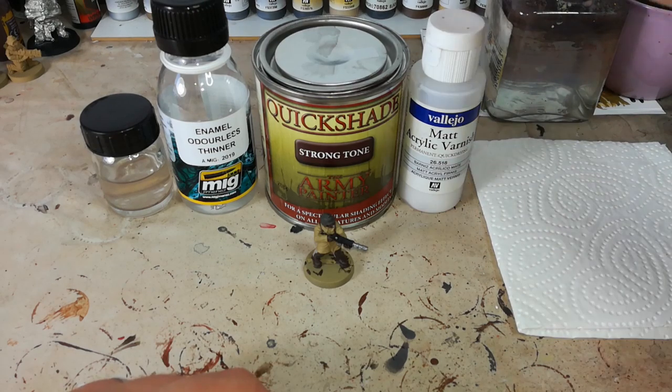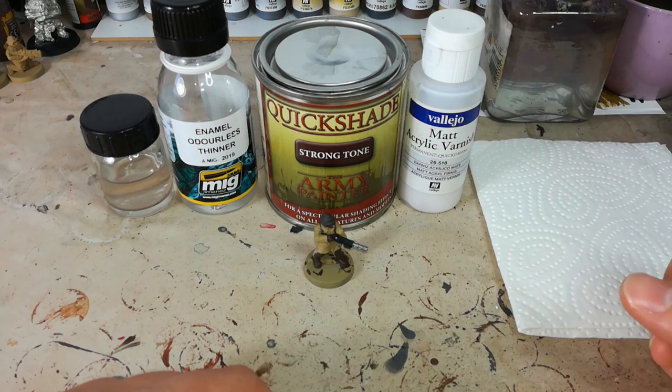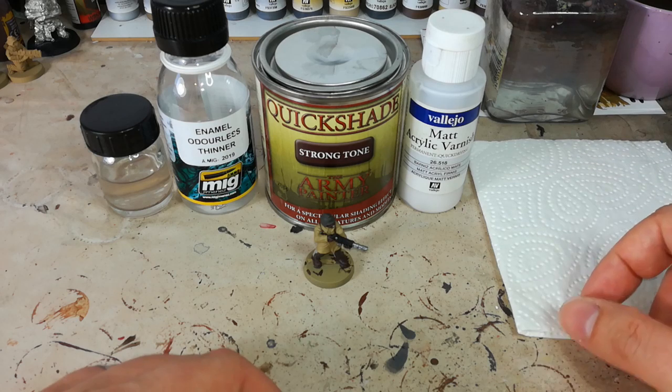But today I'm going to use Army Painter Quickshade. I like this because it is color matched to the rest of their products and I know what I'm getting when I open the tin. I've thought about experimenting with some of the wood varnishes before, but I'm going to stick with what I know.